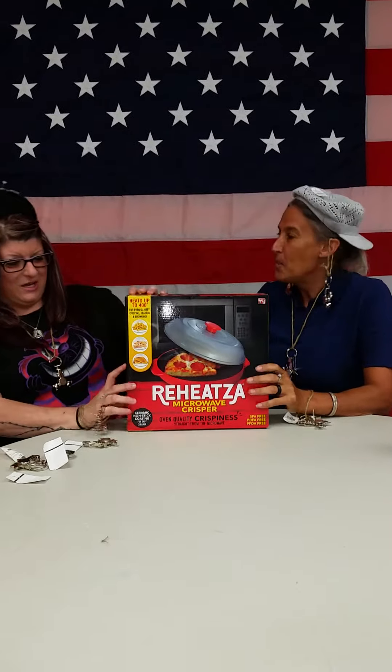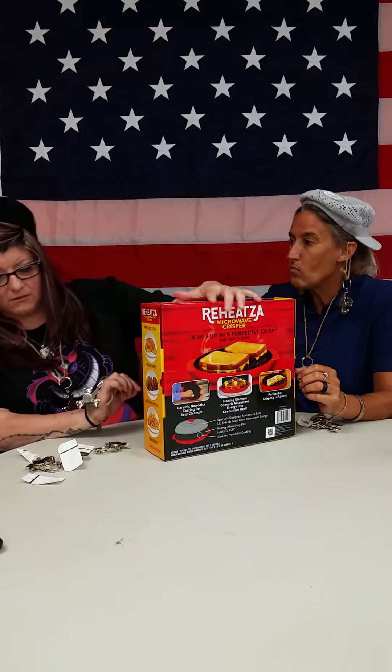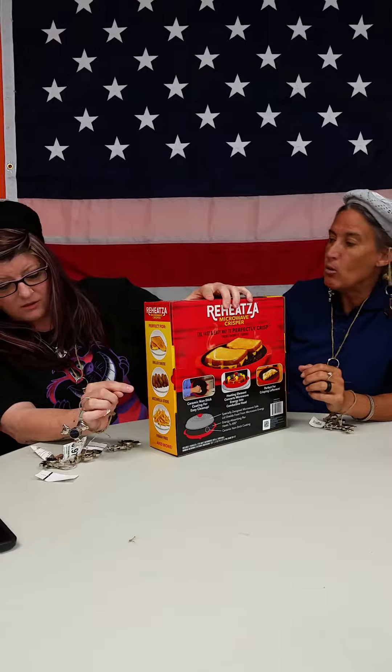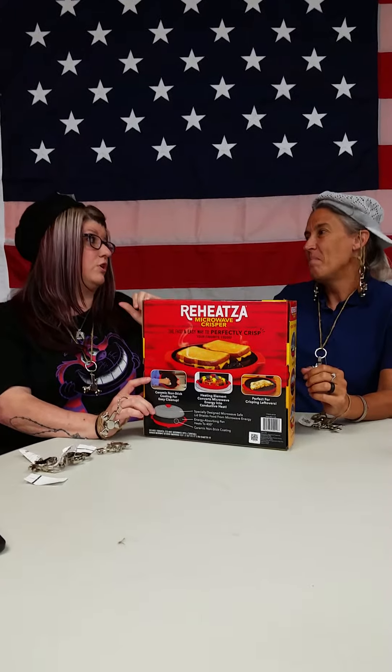You can Reheatsa your pizza. Yes! Well, you can also do grilled cheese. You can do mozzarella sticks. How many grilled cheese can you do with it? You can do two at a time. Two at a time!